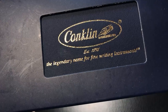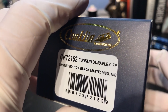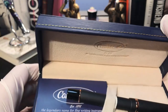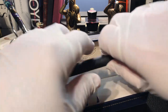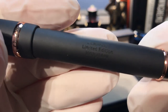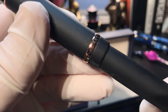I believe the 1898 number is because of the year Conklin was founded. This particular pen is number 1052 — limited edition, black matte, medium nib. It's a nice, nice soft box. And there's our pen. It feels nice in the hand — limited edition, 1052 of 1898. We'll look at this in more detail later.